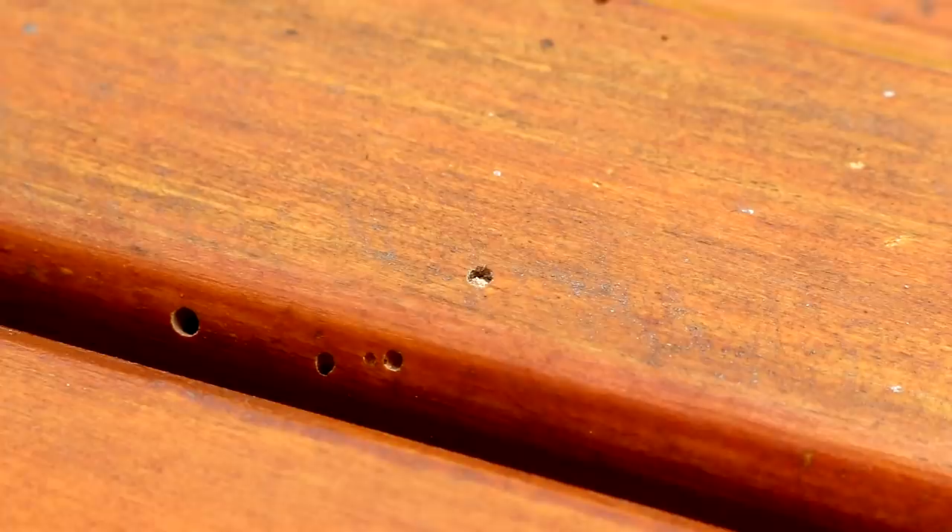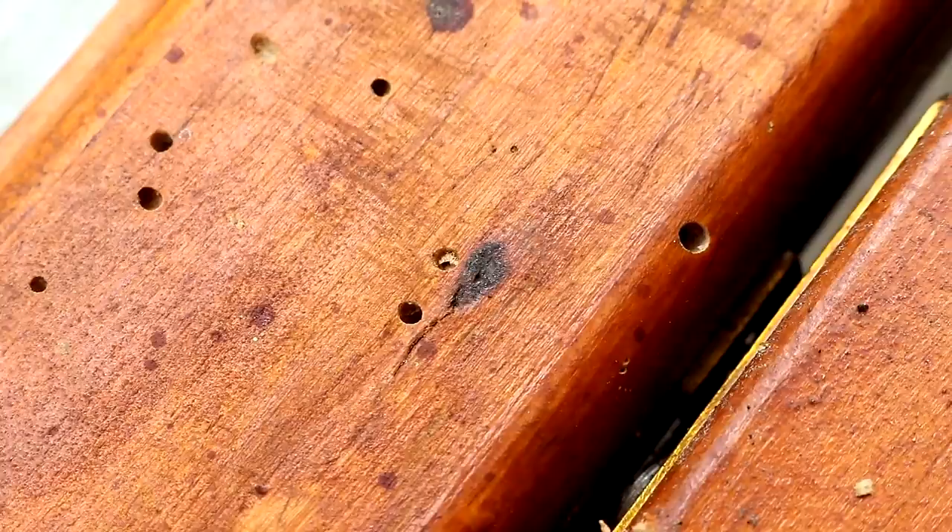First, it was full of woodworm and to me it looked like some of the woodworm could still be active. You can see here there are a few holes that appear to have dust in, which usually means they're still inside eating away at the wood.